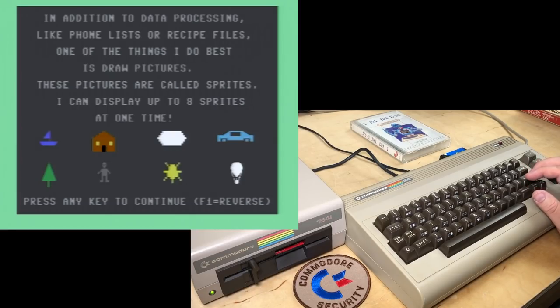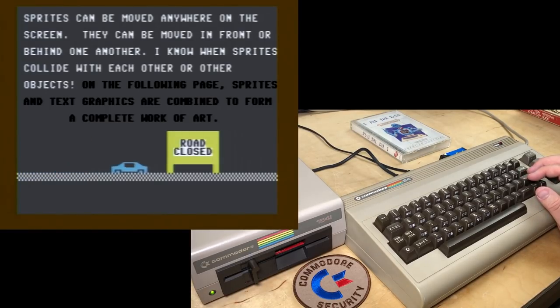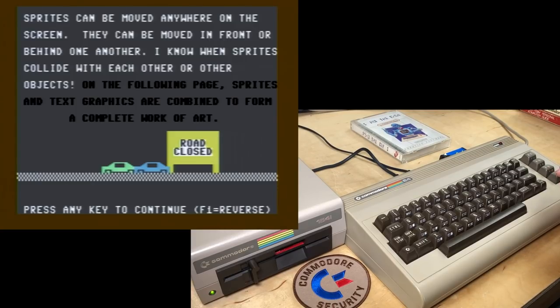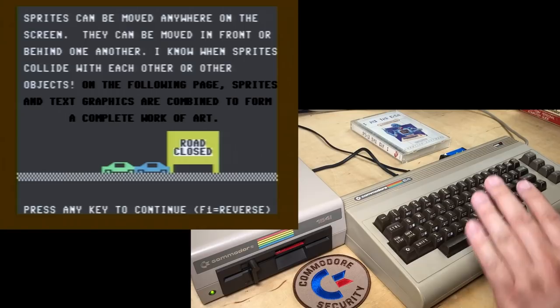'Sprites can be moved anywhere on the screen. They can be moved in front or behind one another. I know when sprites collide with each other or other objects. On the following page, sprites and text graphics are combined to form a complete work of art.' Those are some interesting cars. The priority of sprites is actually hardwired, so it's sort of incorrect to say they can be moved in front of or behind each other. You can redefine a sprite so it looks like another sprite that goes behind one, but you can't actually change the priority of them. I'll try not to be super pedantic.